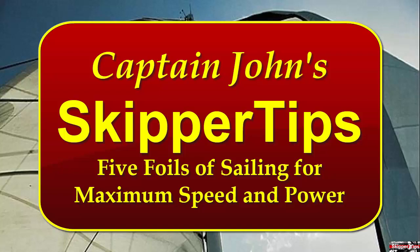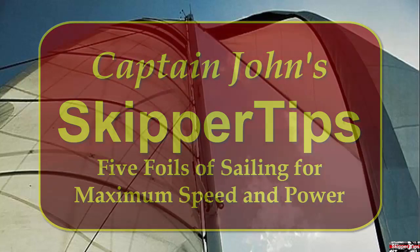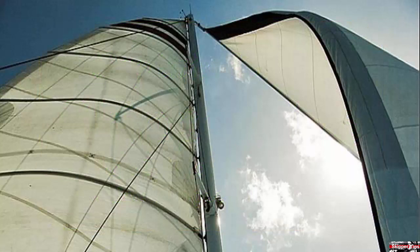Hello again, this is Captain John with another one of my video tips of the week. In today's video tip, we're going to take a look at the five foils of sailing. These provide maximum speed and power, and you will understand how to combine these foils to provide you with maximum performance.